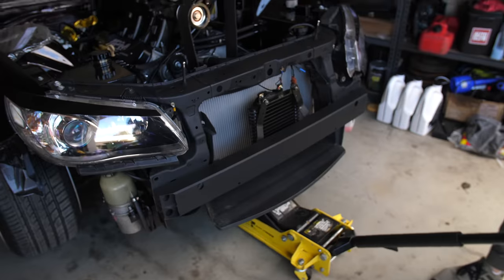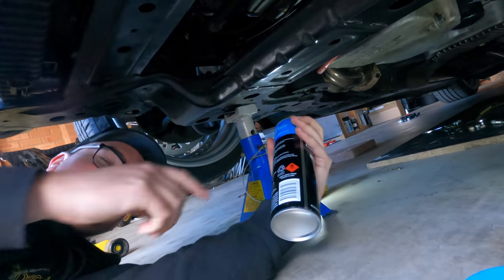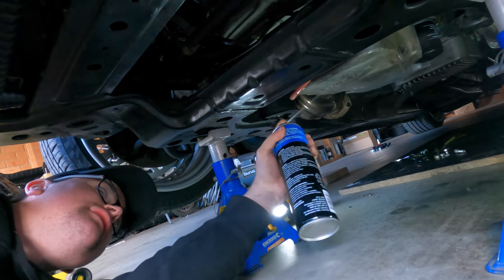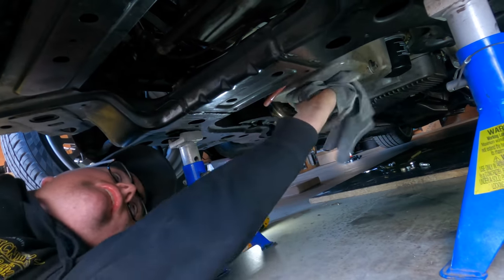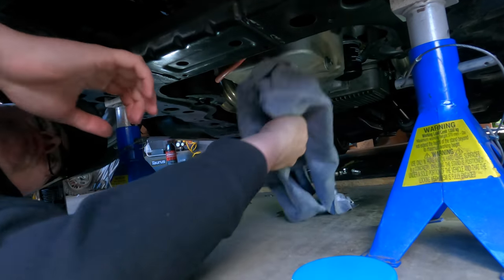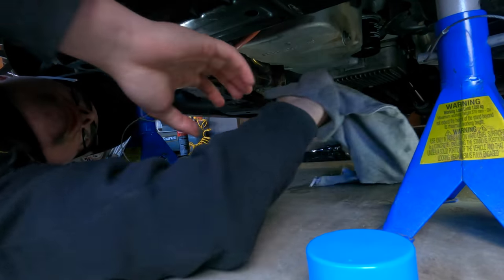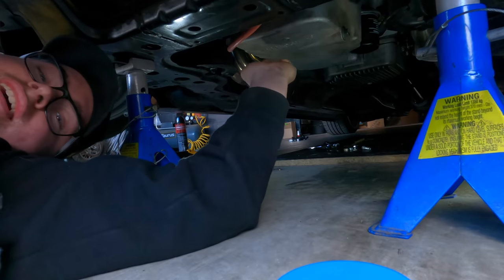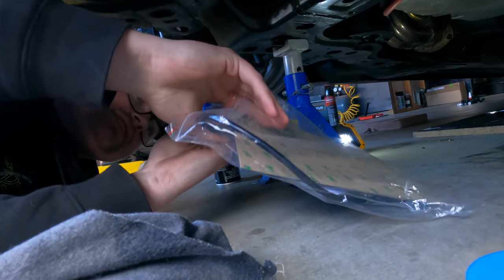I've literally just got some brake cleaner and soaked the whole sump, getting into all the little cracks and movement spots. You want to make sure you've got everything off. Good technique, good form — this is not my first sump cleaning. Ready to stick it on — this 3M adhesive is super sticky, once it's on it is on.